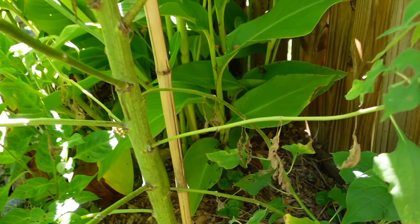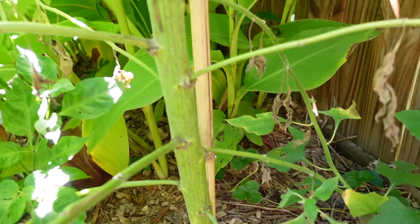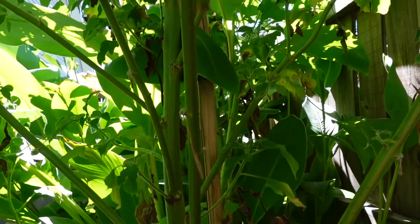Take a look at the stalk here — it's a solid inch in diameter. I did use this bamboo pole to help hold it up because it was leaning over a little bit.